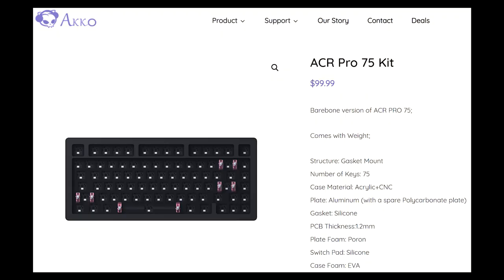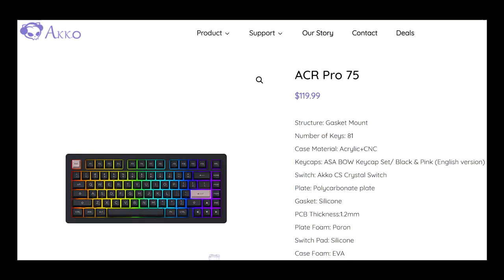The first build will be as it comes out of the box with the polycarbonate plate installed. In the second, we'll switch to the aluminium plate and make no other changes. Then based on the first two builds and my preferences, I'll do my third and final build. The DIY kit retails at $100 on the Akko website, and the fully assembled keyboard is $120.